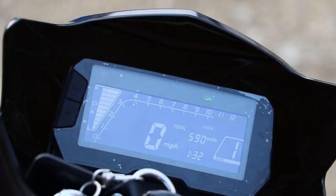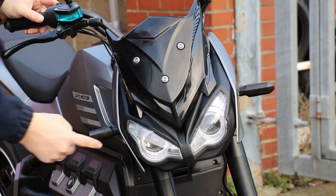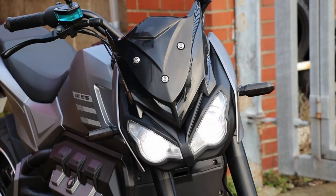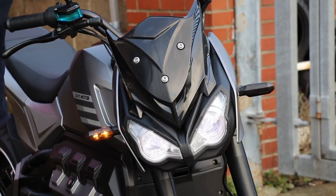No frills — it tells you what you need to know. With the lights off and ignition on you get the little circles around the lights. With your side lights on it's the same thing, then main light, then main beam. They're quite bright and of course they're LED, so you'll definitely be able to see where you're going. The indicators are also LED.